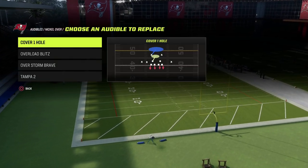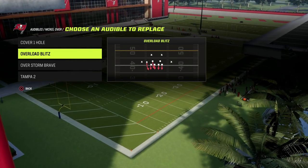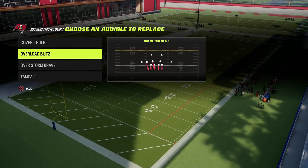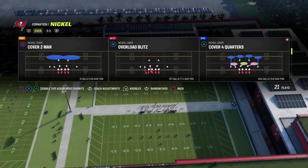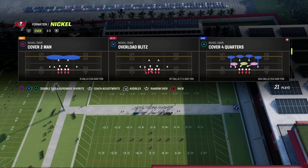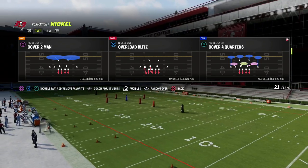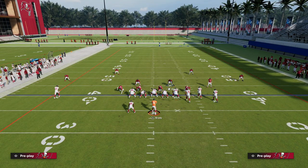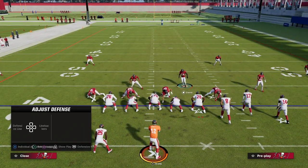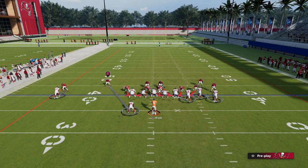This is actually a default audible in most nickel over formations — the overload blitz is what we're going to be utilizing. We're going to come out in a zone play and then audible into this, and what's going to happen is you'll notice it's better pre-snap alignment. It's also going to be better disguise for your coverage. So you see here we're out in zone, and when we audible to this you notice that nobody moves.